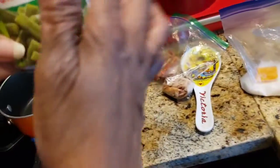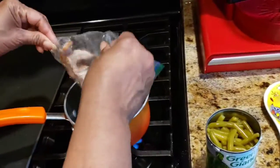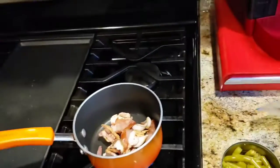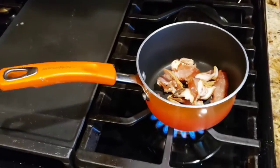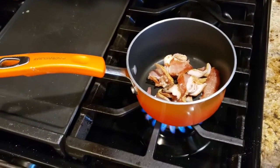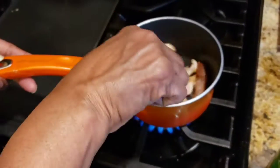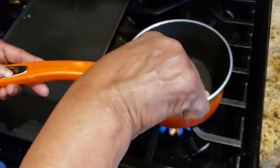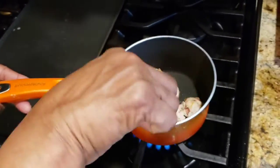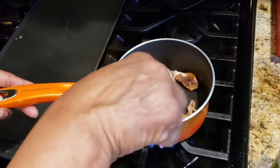So I'm going to make some green beans. I drained the water off and I'm going to add some bacon to the pot. I'm going to let the bacon cook until it gets a little crispy, and then I'm going to add my green beans and season them with salt, pepper, and season salt.